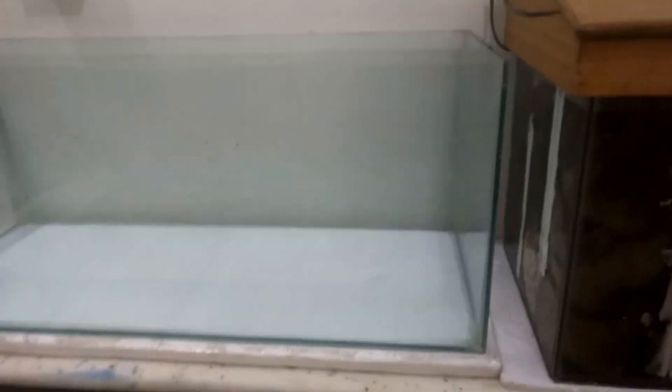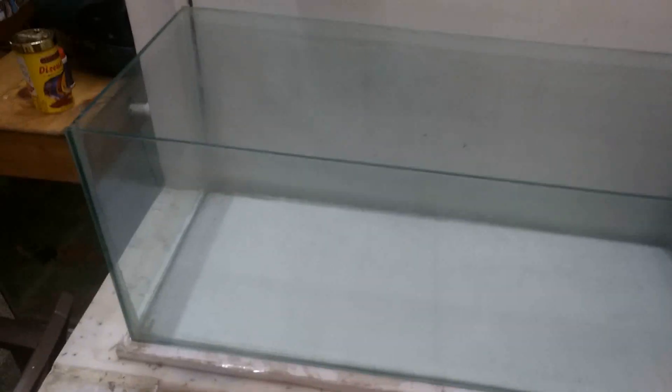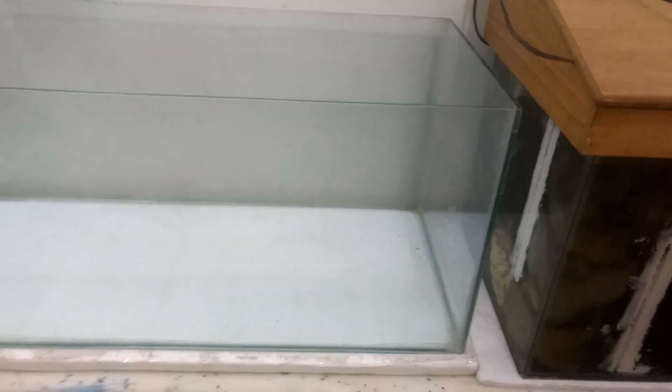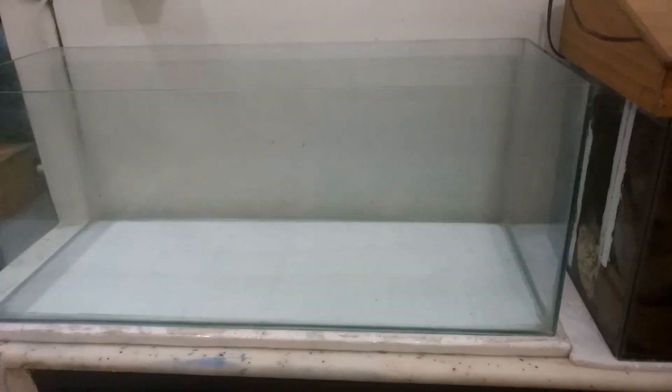Hello friends, welcome to the Indian Fish Keeper channel. In today's video we are going to see how to remove or disassemble a glass aquarium. There might be multiple reasons for you to do this, like to scrap the tank, to fix a broken panel, or just to reseal it. I'm going to reuse the glass for my next project, so let's do this.